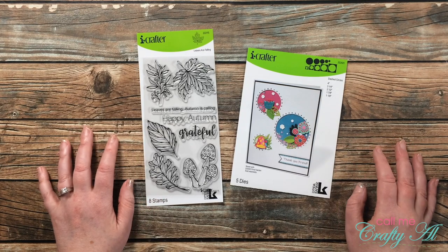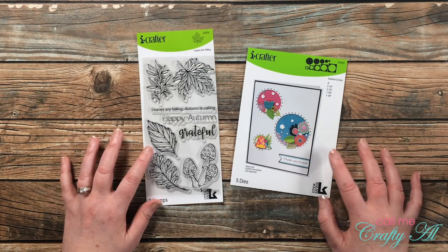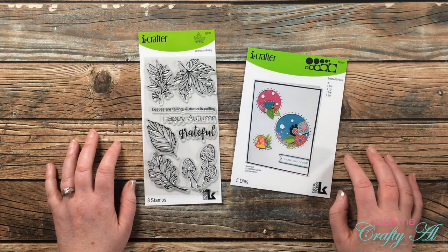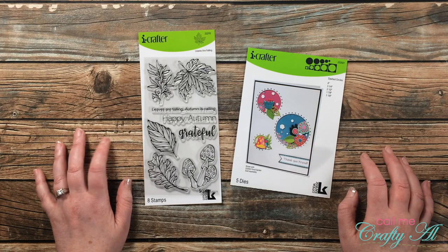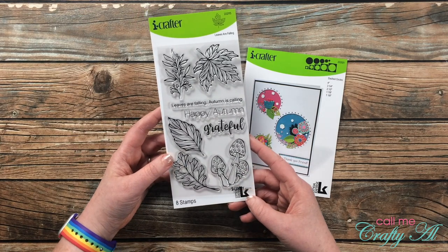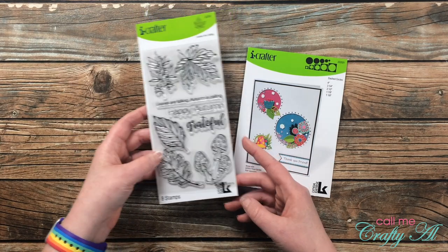Well, iCrafter reached out to me and wanted to know if I wanted to pick a couple of their products and be a guest artist in August and September. And like I mentioned last month, I said of course. For today's video I'm going to be using this stamp set on the left called Leaves Are Falling to create four different cards.